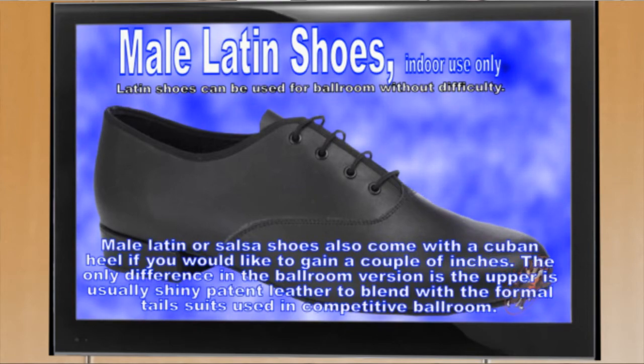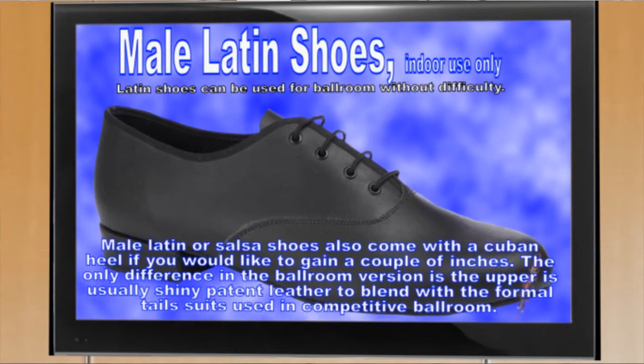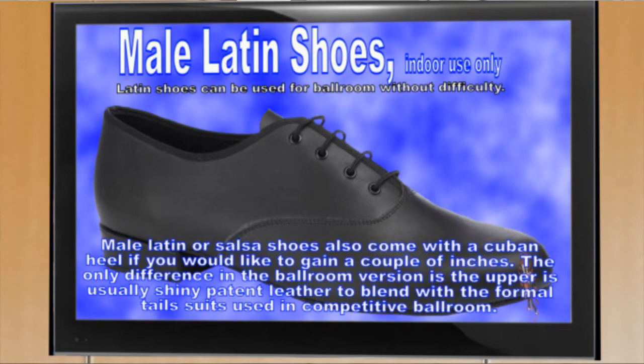Male Latin shoes are very versatile and can be used for all forms of dance. The only difference between the male Latin and ballroom shoe is the ballroom upper is usually a shiny patent leather.